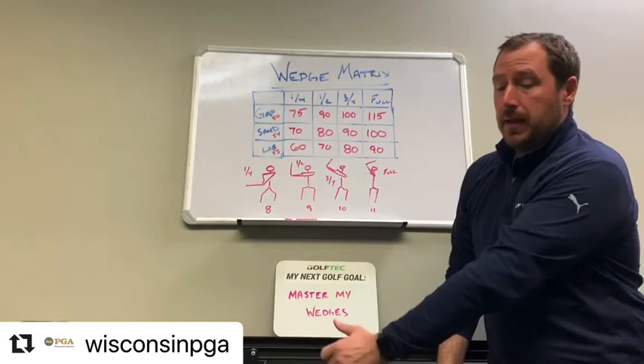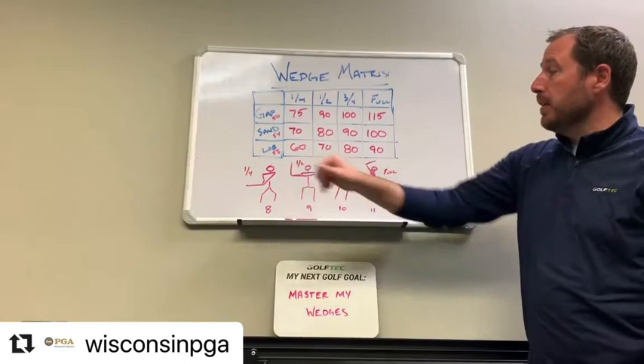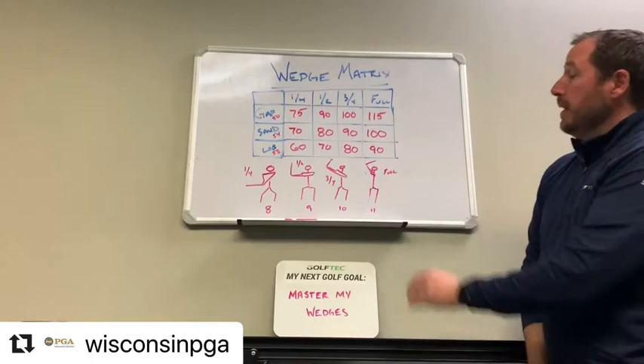Nine o'clock is the left arm parallel to the ground. I call it the three-quarter position when your left arm is around ten o'clock, and then the full swing — your left arm usually gets up around eleven o'clock.